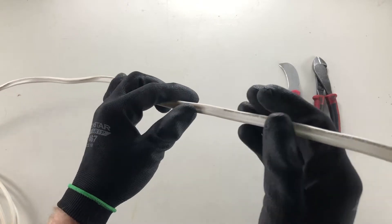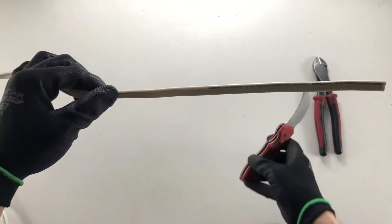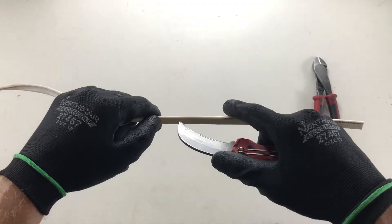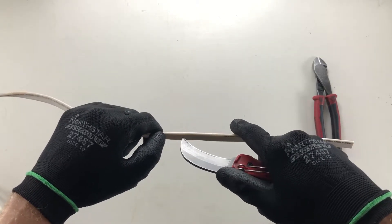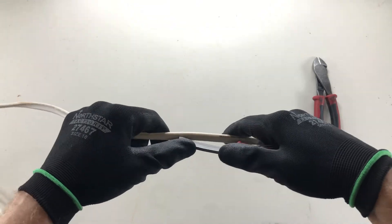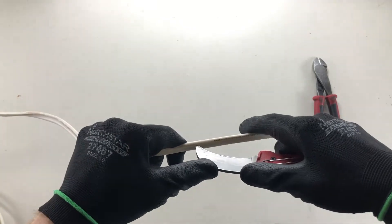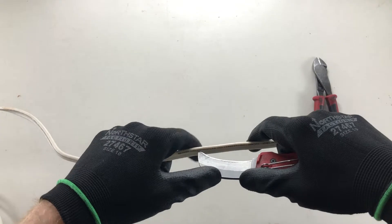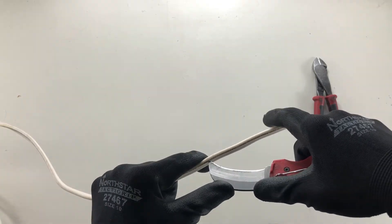What we want to do is actually puncture the center of this cable with our electrician's knife. You usually want to strip about 15 centimeters. We're always pushing the knife away from us for safety reasons, and we want to just gently puncture the center of the cable, then drag the blade down the center nice and slowly and carefully so the sharp edge is always away from you.